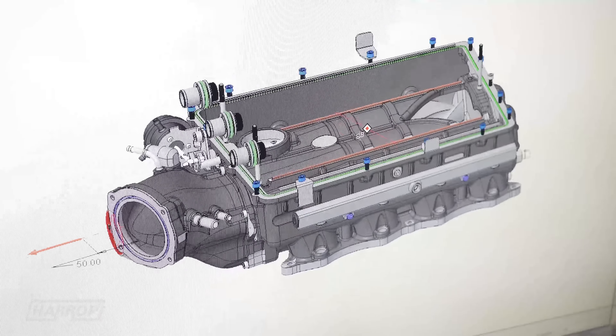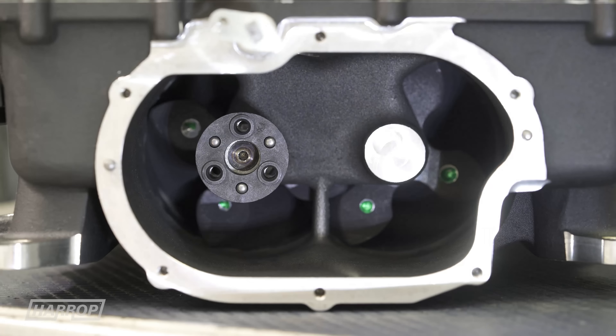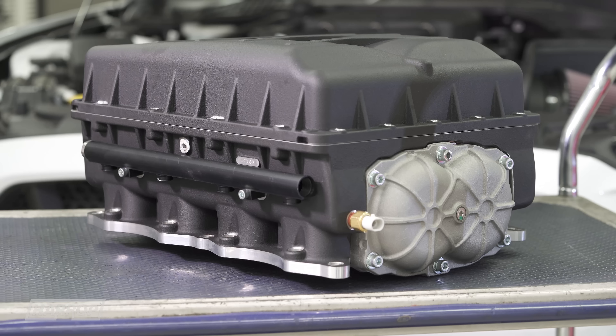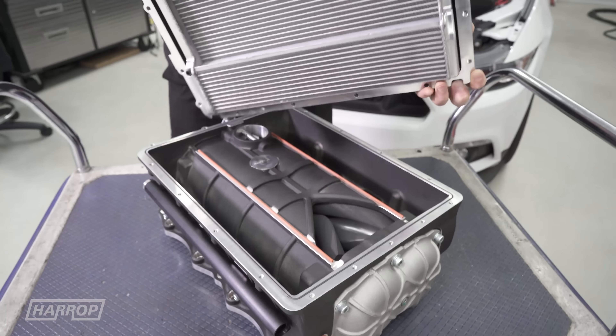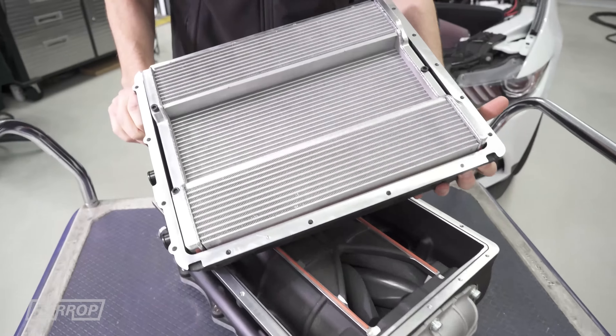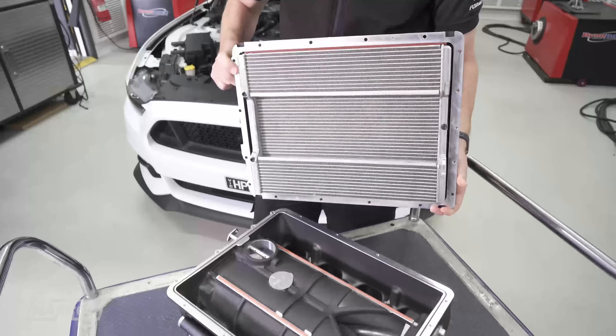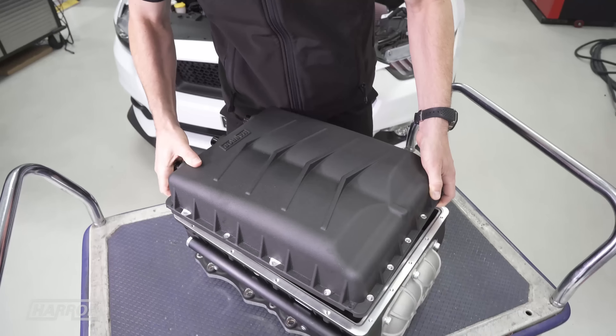Leveraging our extensive experience, the Supercharger assembly design has been optimized to improve airflow. Thermal efficiency is maximized using technology from our cooling partners ADRAD, and like our 2300 kit, the core is dual pass coolant, dual pass airflow, integrated into the manifold.